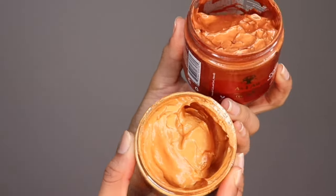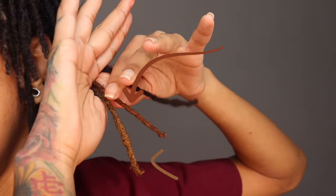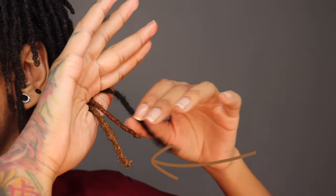This is the difference between them again, and these are the strand tests I did. The redder one on top is copper and the other one is bold gold, and this is them compared to my natural hair color.